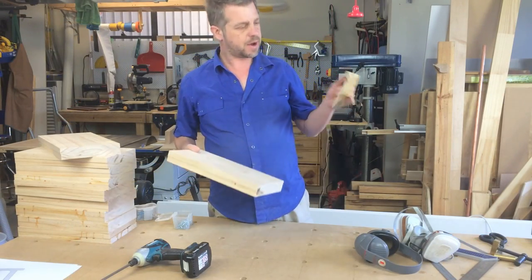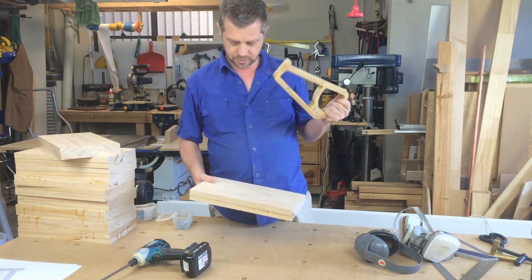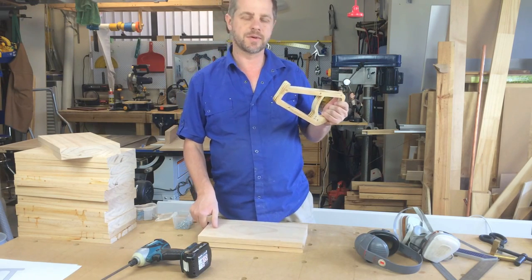I've got all my blanks cut out now. I'm just going to screw the template onto these, take it to the router, and finish it off.